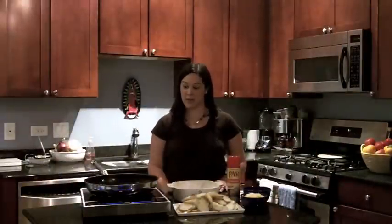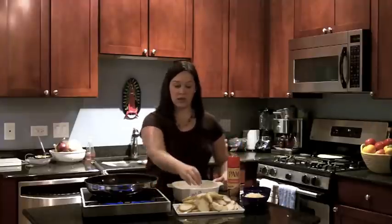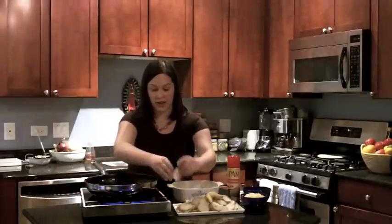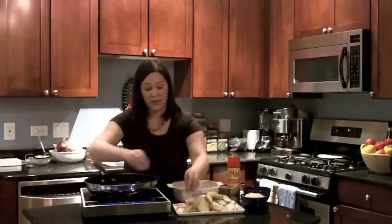Now that we've got our potatoes all chopped up, and there's still a little bit of oil left from when we browned our onions and chiles, we're going to put the potatoes into the pan and brown them just a little bit on each side. It'll give them just a little bit of crispness so that they're not soggy when we bake them.